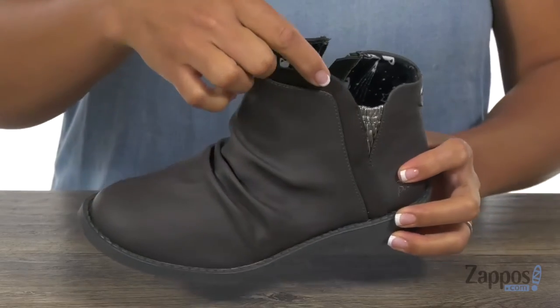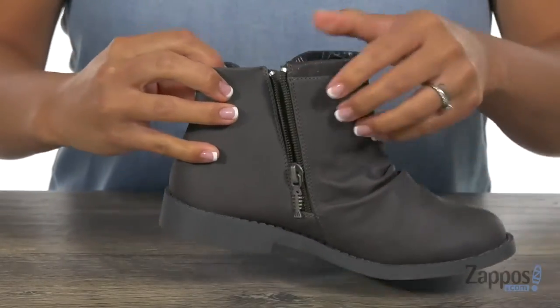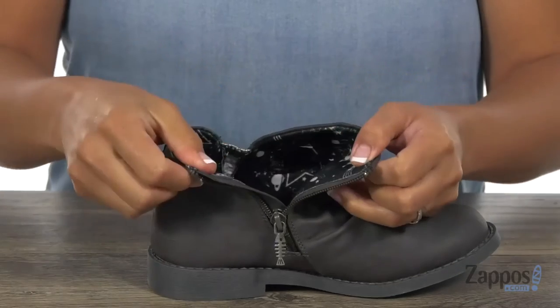There's also a little bit of sparkle with that trimming detail that gives it that nice pop of style, and you also have this full-length zipper to get in here easily.